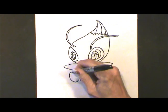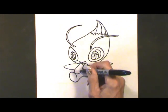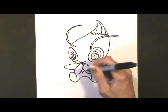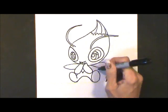And let's come out here with another oval. Bring that back up, and a V right in the center.